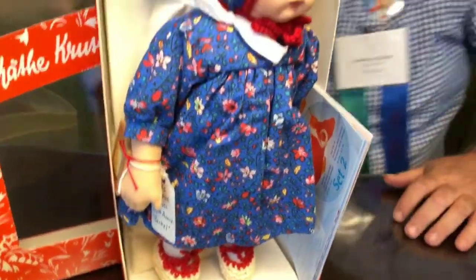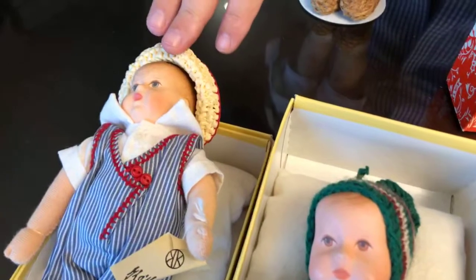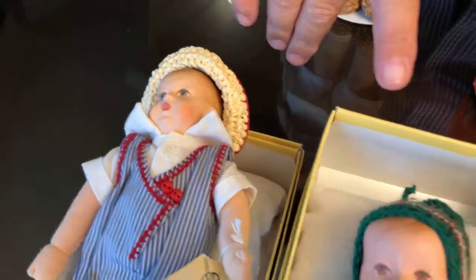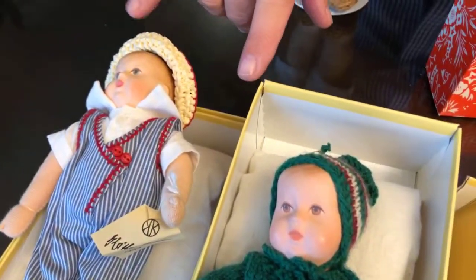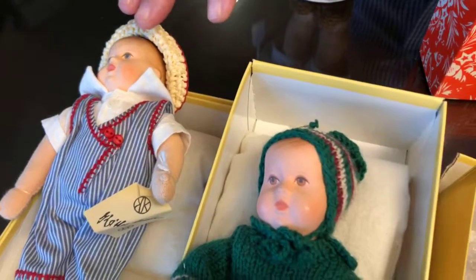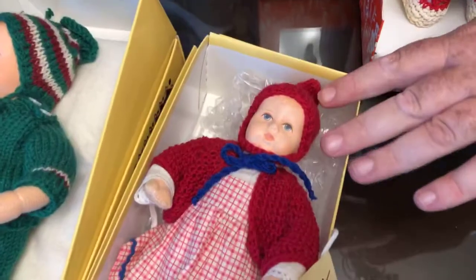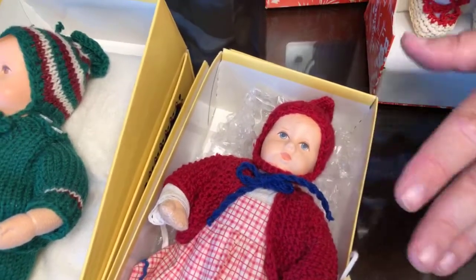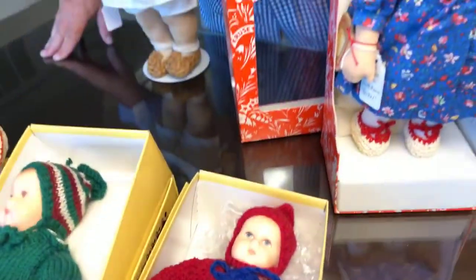Here's another example — these are Bambino dolls that were done as club exclusives. The one with the straw hat and the one with the snowsuit were very limited editions, sold through the club, so they're usually in the $250 range. But this doll, which is the same doll and just as adorable, was a UFDC souvenir, and those you can find on eBay in the $60 to $80 range. So again, it's a really good starter doll.